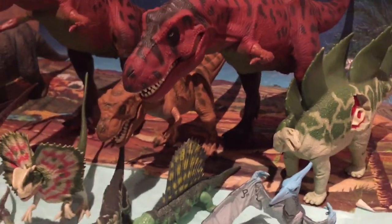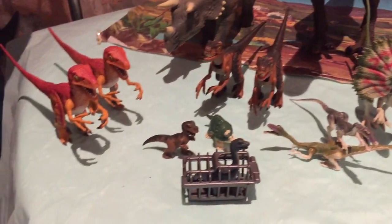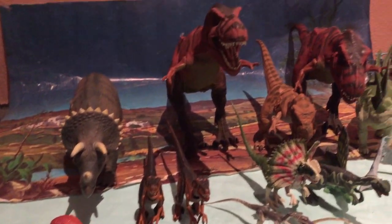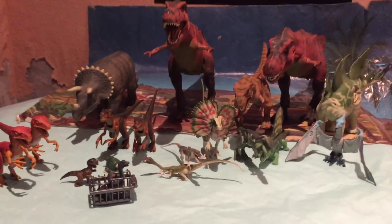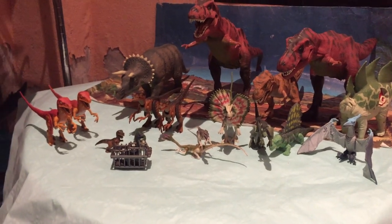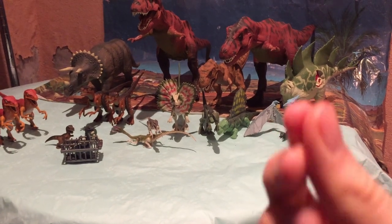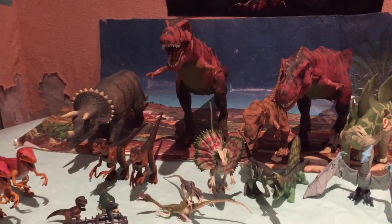Y nada chicos, esta es la colección de Series 1 entera. Faltan los personajes, y he puesto también algunos bebés que van con los personajes. Me faltan algunos bebés, pero lo que es los dinosaurios principales sí que los tengo todos de Series 1. Fijaos qué chulada, fijaos cómo se queda la colección — se queda brutal. Me encantan sobre todo las figuras de Kenner porque tienen cierto nivel de personalidad. Es como una especie de retrospectiva, ¿no? Al ver todas estas figuras juntas, es que es increíble.